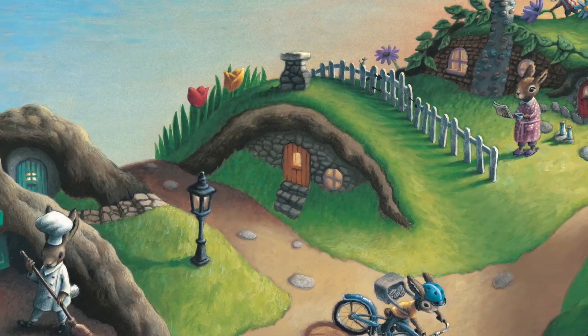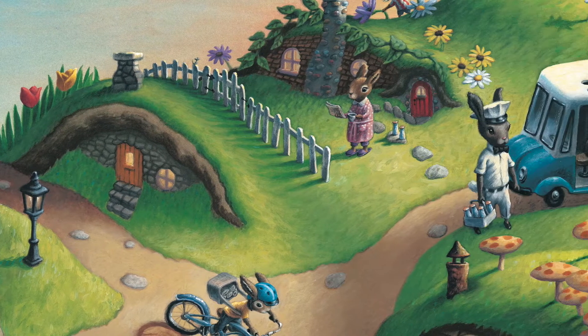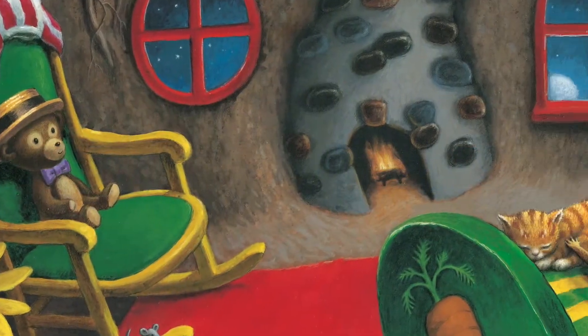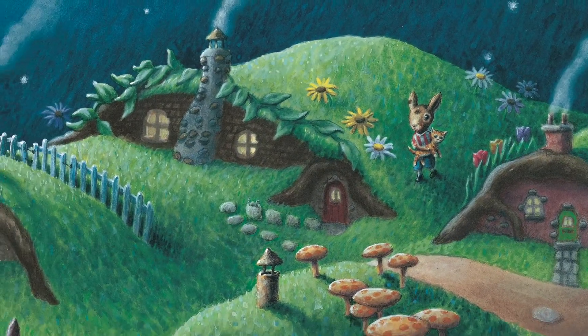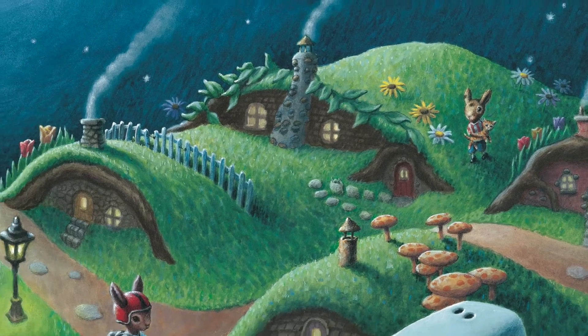Then it's time for me to make the paintings. For Good Day, Good Night, I painted them in water-based paints, acrylic paint. I'm just kind of trying to make my painting look a little bit like an oil painting. I felt like it really needed just a traditional, classic painting style.